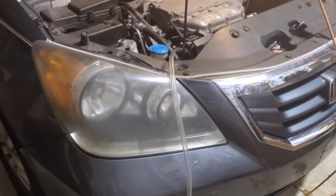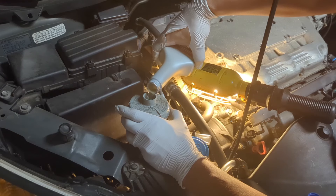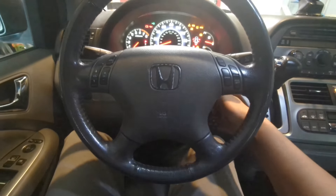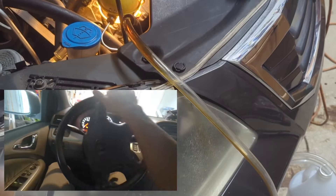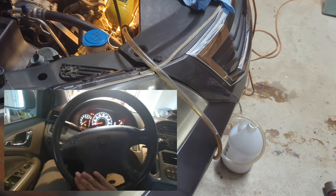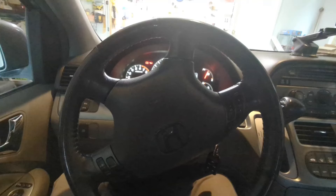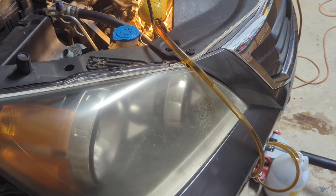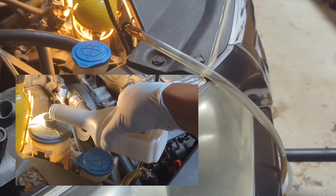With the setup complete, now comes the fun part — fill the reservoir with fresh fluid. Keep an eye on the fluid level during the flushing process. Now, in the vehicle, without starting the car — do not start the engine — start to turn the wheel all the way to one side, back to center, and then all the way to the other side. Repeat this process, keeping an eye on the fluid level. You will notice the old fluid coming out of the clear extension tube. Always add fluid if the level gets low.